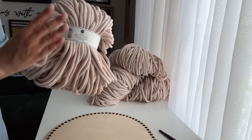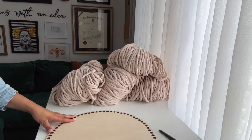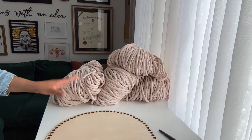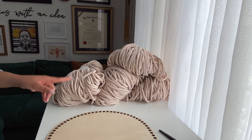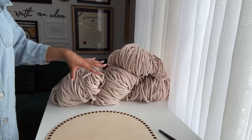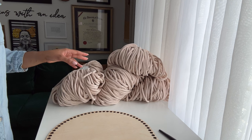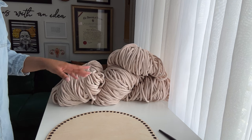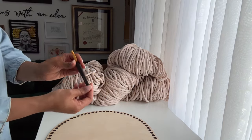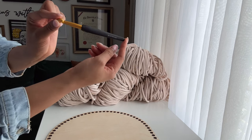If you're making the basic bassinet you will only need three bundles, and if you are making the hooded version you will need four. Just a quick note: this project can get a little pricey. If you total up the cost of the cord and the base itself, this is about $150 worth of supplies, and this does not include the cost of shipping. So keep that in mind as you're planning so there are no surprises.